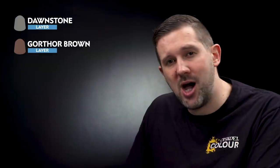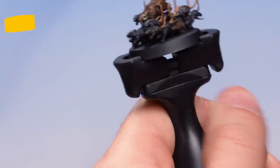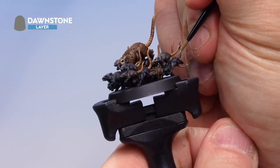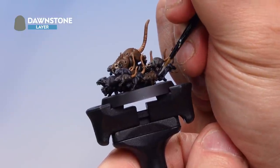Now let's add some highlights to help define and pick out the individual rats. You could dry brush these on for speed, but I'm going to use highlighting for more neatness. First, Dawnstone to highlight the black rats — add a little water to thin the paint and ensure a nice point on the brush. Find a black rat and add a very subtle highlight just on the absolute raised parts — the largest muscles like the hind legs, and around the face. You can choose to pick out as many highlights as you like; it's entirely up to you.